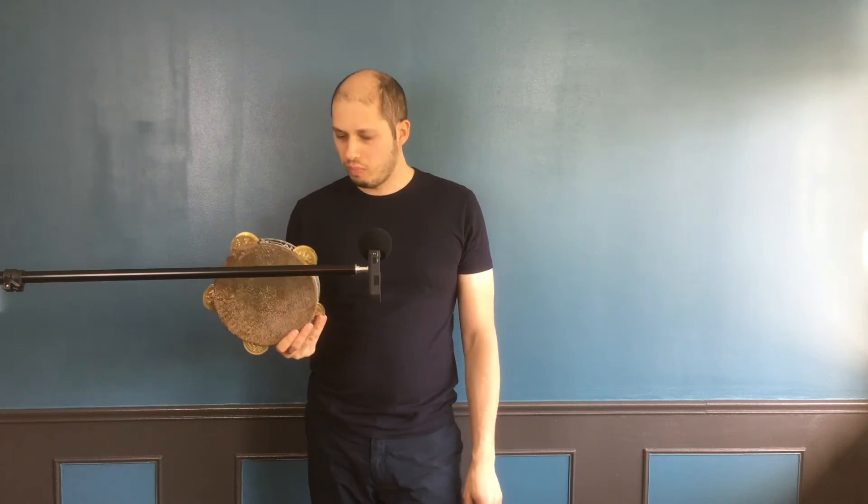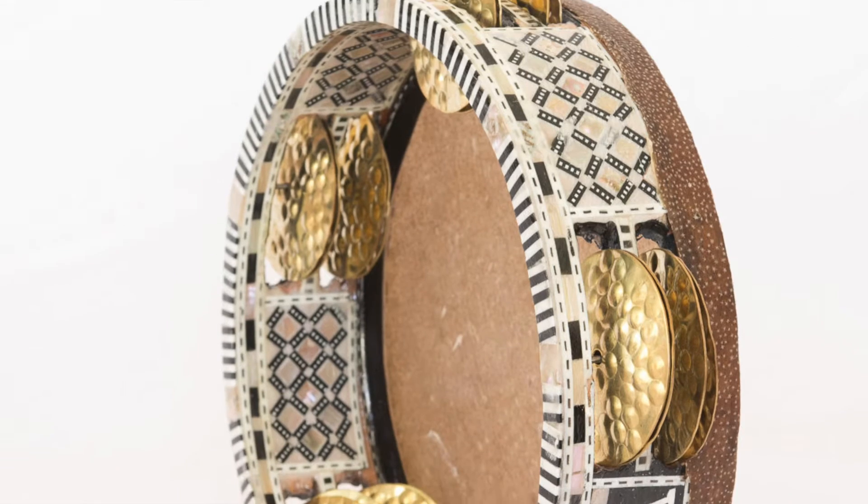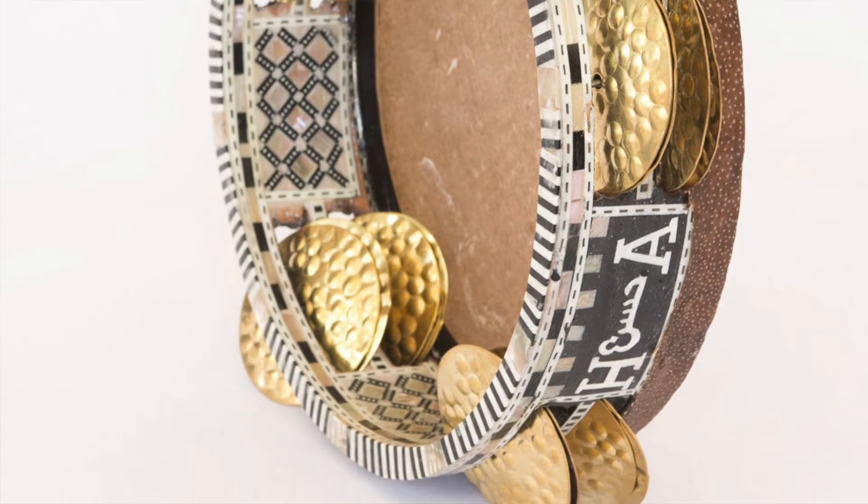Today we're going to talk about an amazing tambourine. It is an Arabic tambourine called the Riq. This particular one was made in Egypt by Hassan Abdel-Majid or his brother. It has all this mother-of-pearl inlay imitation, brass jingles, and one set of jingles is pitched differently.